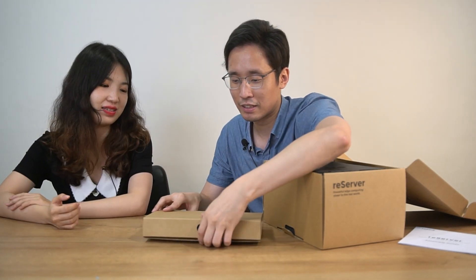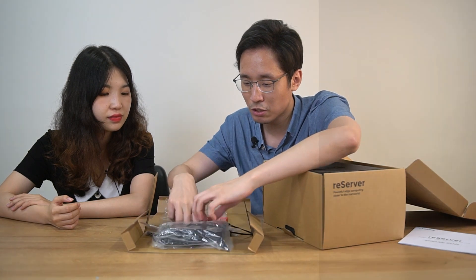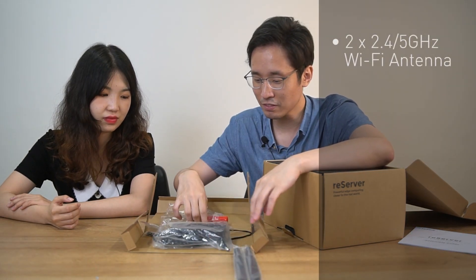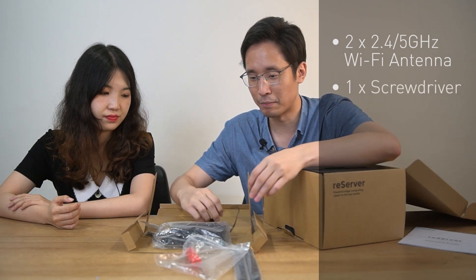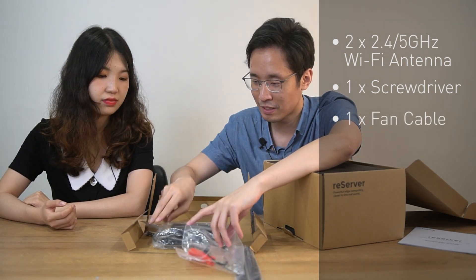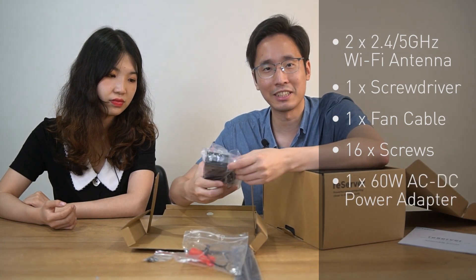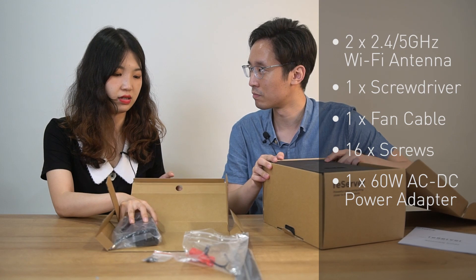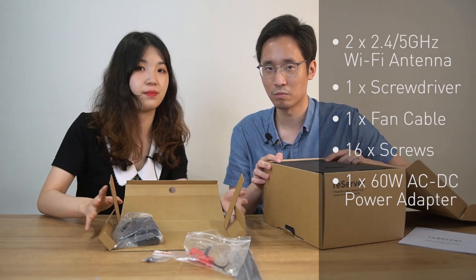So we can see what's in it. First, we can find two antennas for Wi-Fi. One screwdriver. And an extra cable for the fan. Several screws. And one AC to DC adapter. We'll also provide the AC adapter out of the box but in the package.